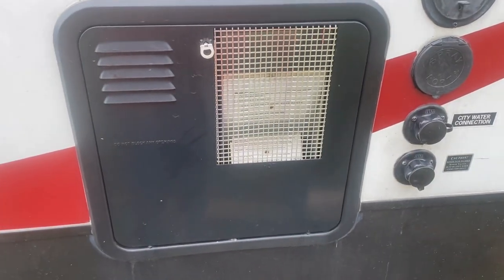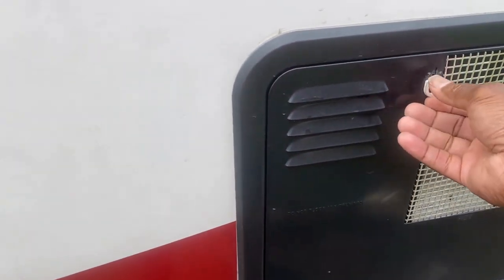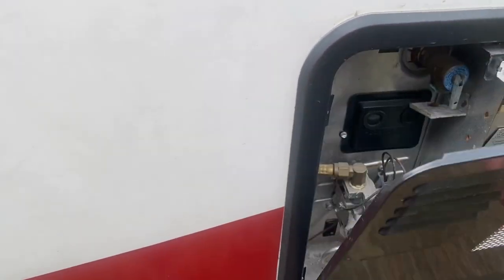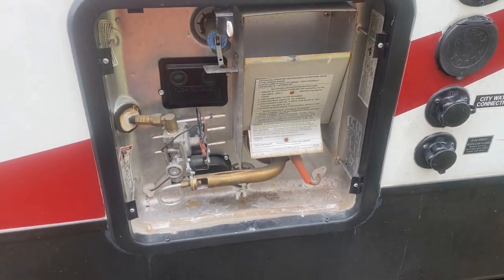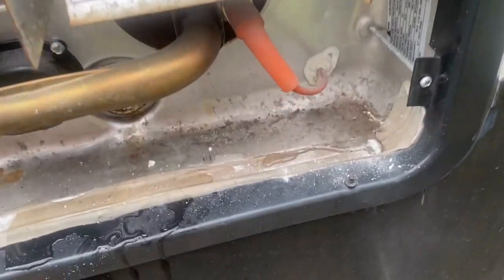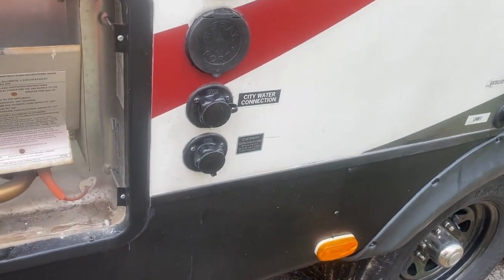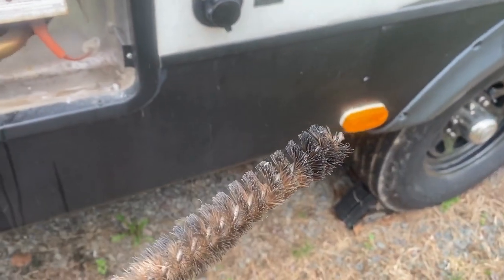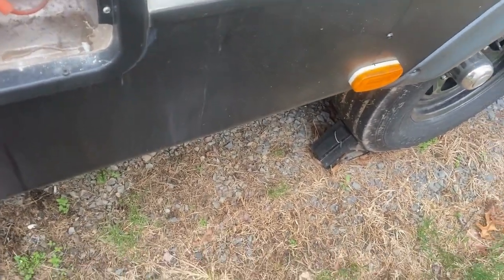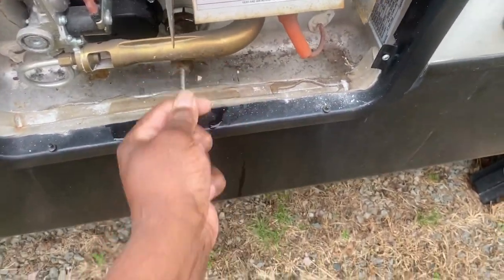This is the back of the hot water tank. All you do is remove the cover, and that's your hot water tank. Right here is where the rod is going to go. What I did — it was full of dirt and stuff — so I took a little brush and just cleaned up the threads before I put the new rod in.